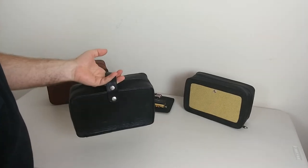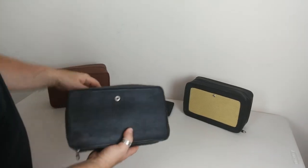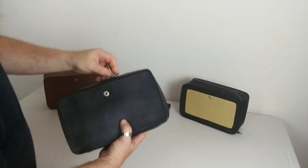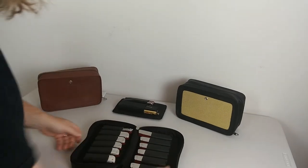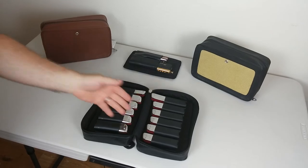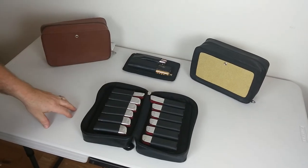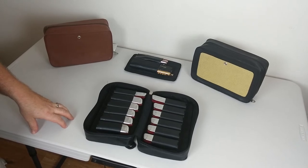There is a carrying handle here, but it has a dual purpose — I'll show you in a moment. There are several different configurations you can use with this case for carrying different styles of harmonicas. Right now you'll see that I have it set up for 12 diatonics, six in each panel, which is very convenient for those who just want to carry their diatonics.